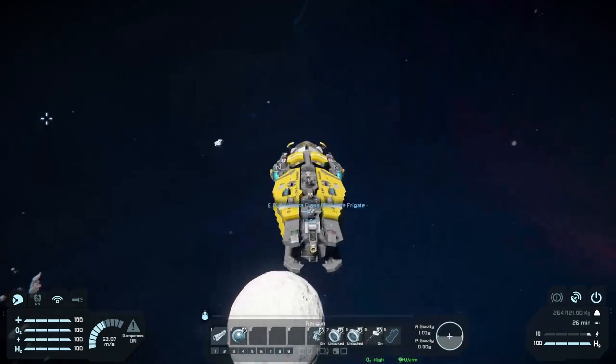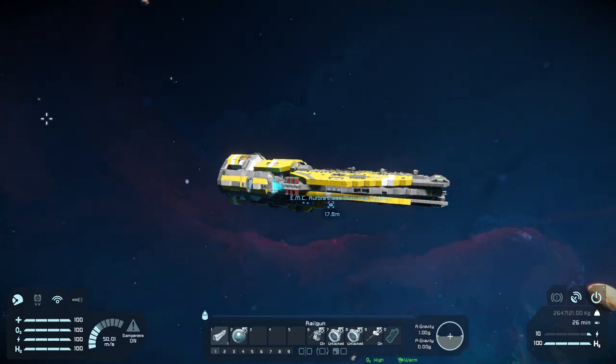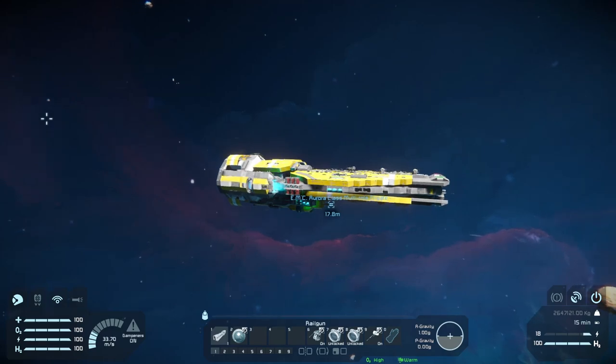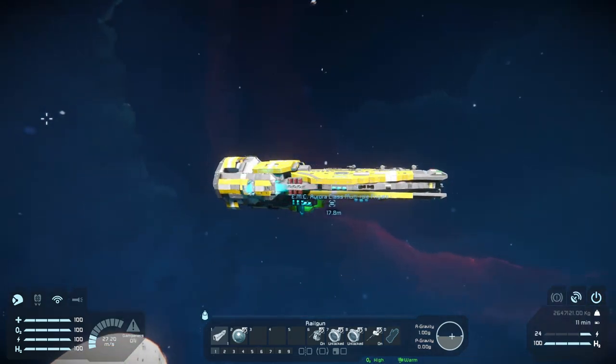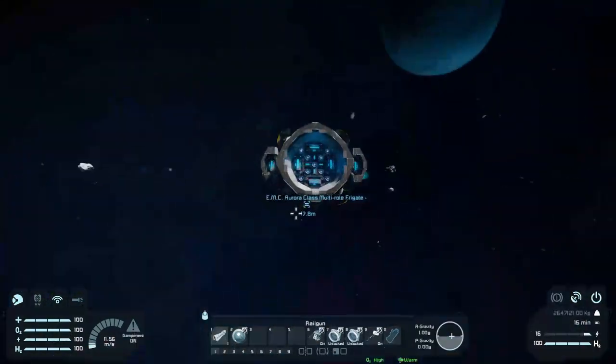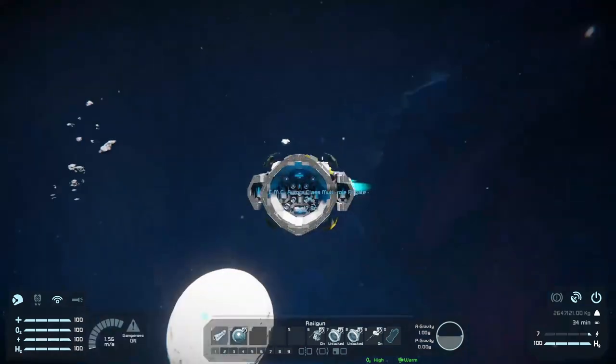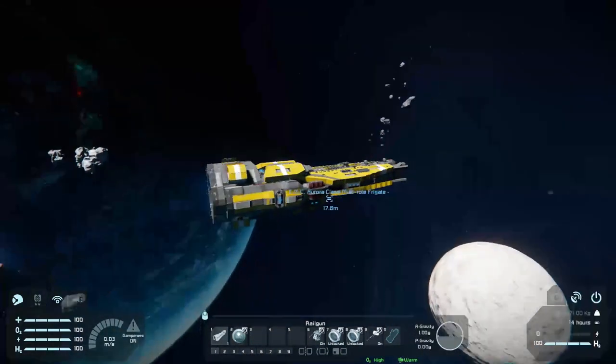The deceleration, as you can see, there isn't all that much to write home about. I'll just hold S now to go backwards — as you can see it's quite slow. So I do recommend if you want to use this ship that you might have to point it backwards so you can use those back thrusters, because that's where the majority of the thrust is coming from.